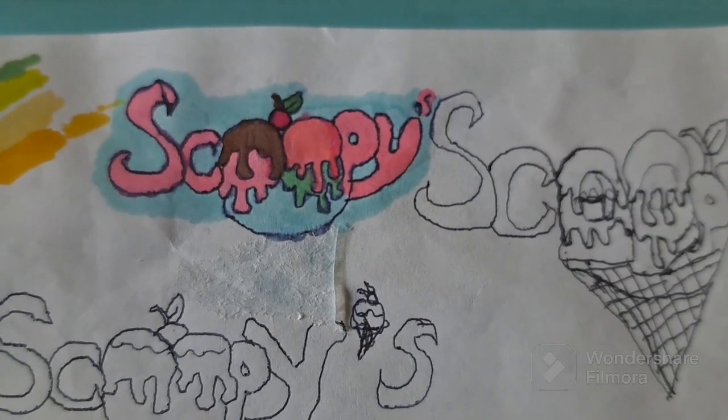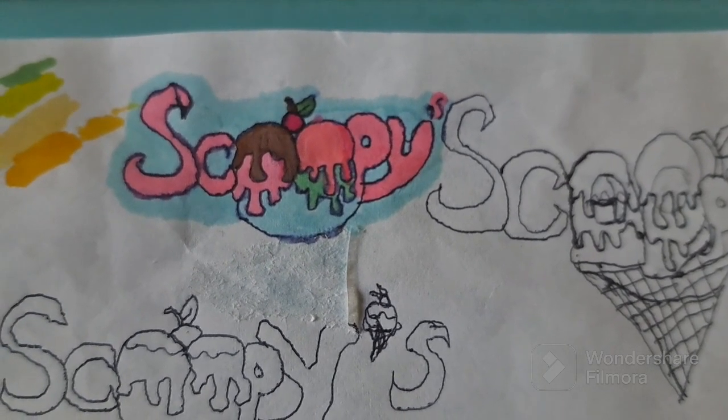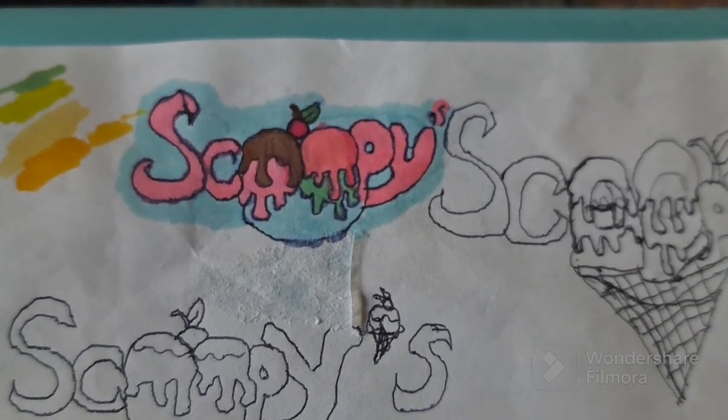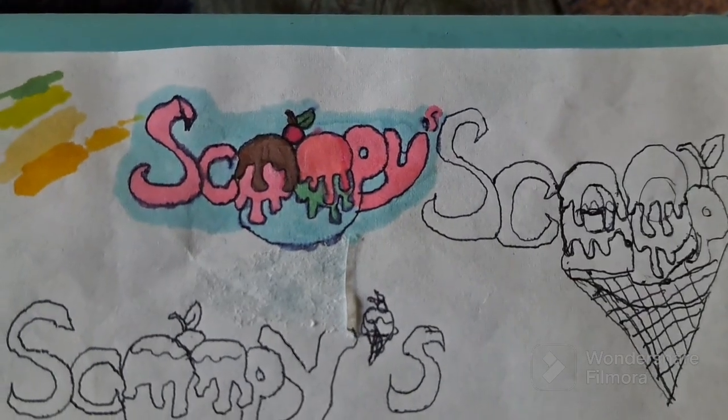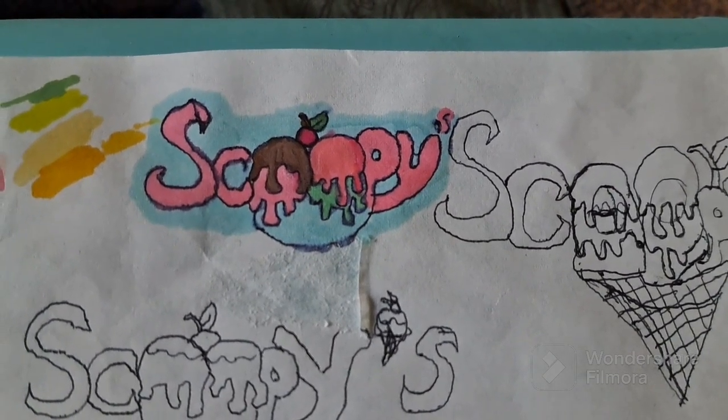Okay, this is how it turned out. I'm going to see if they are okay with the color of the ice cream, that greenish one. I think it should be lighter, more of a blue-green, because I'm not sure if that green goes for that pink.